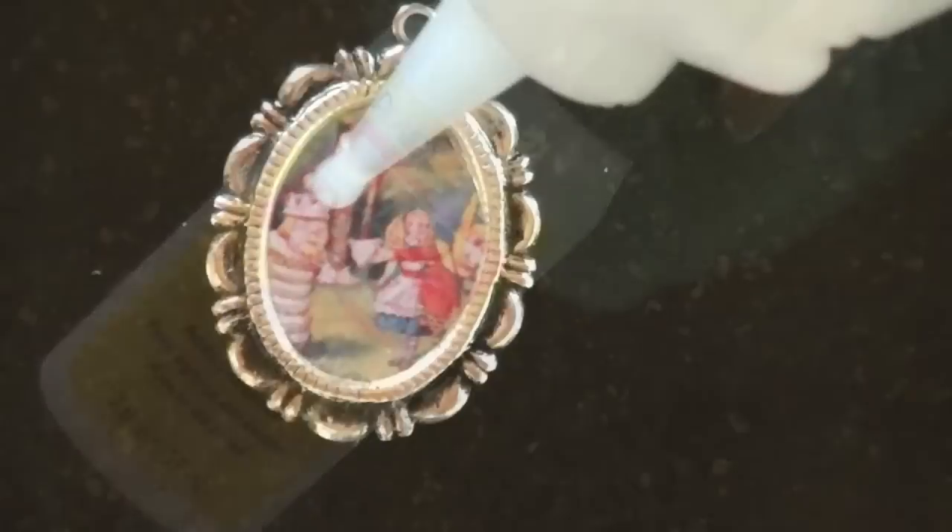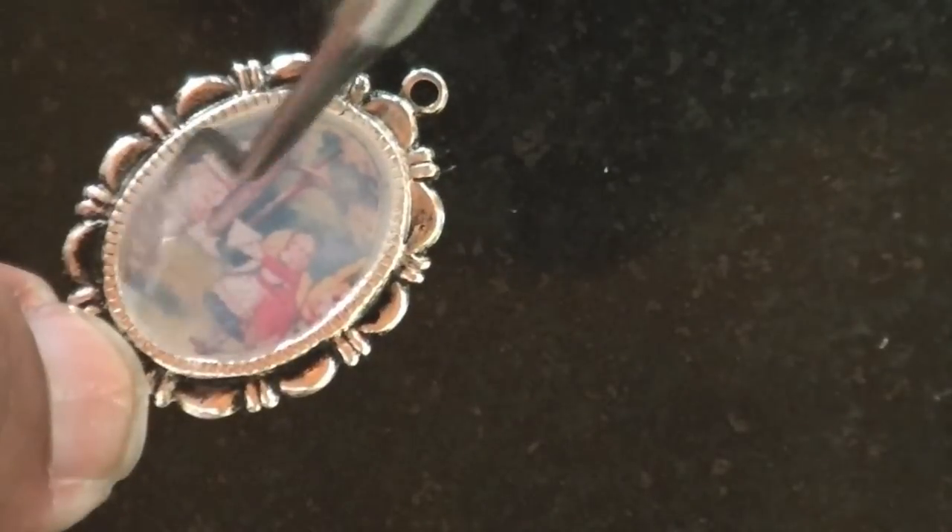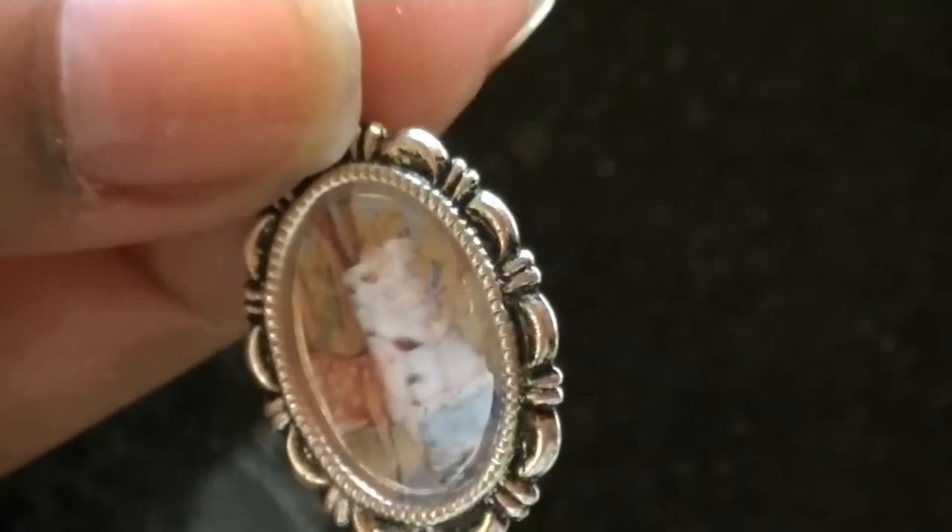Now I'm going to add some dimensional magic, which is kind of like resin but it dries a lot faster. I'm going to add it to the top and it'll dry completely clear like this.